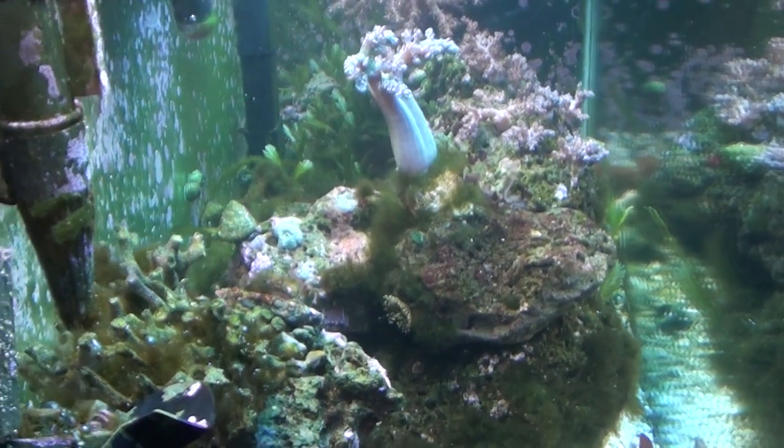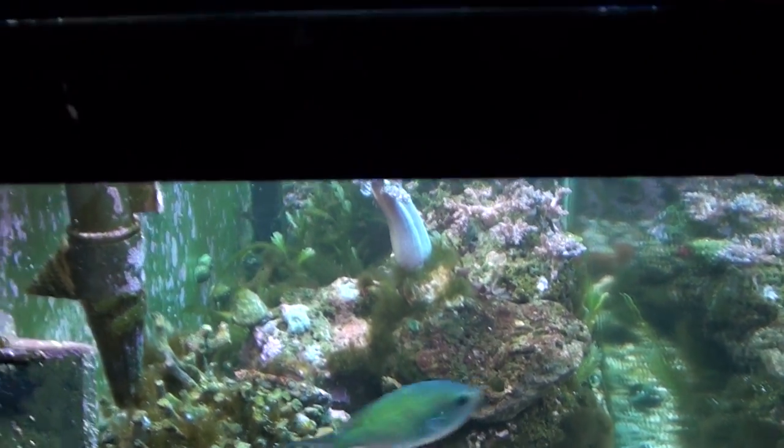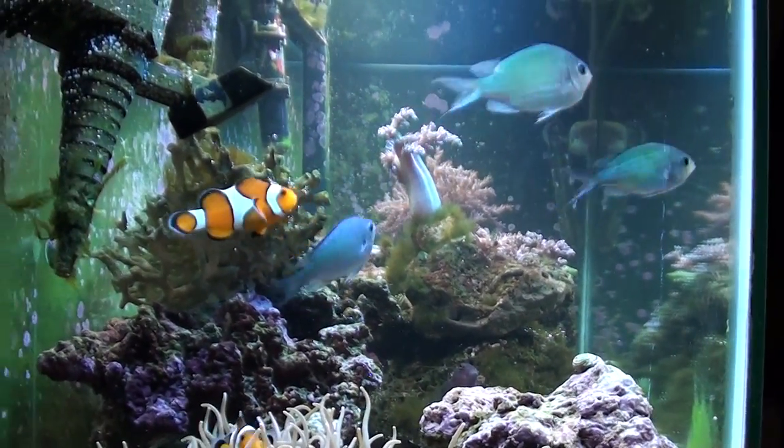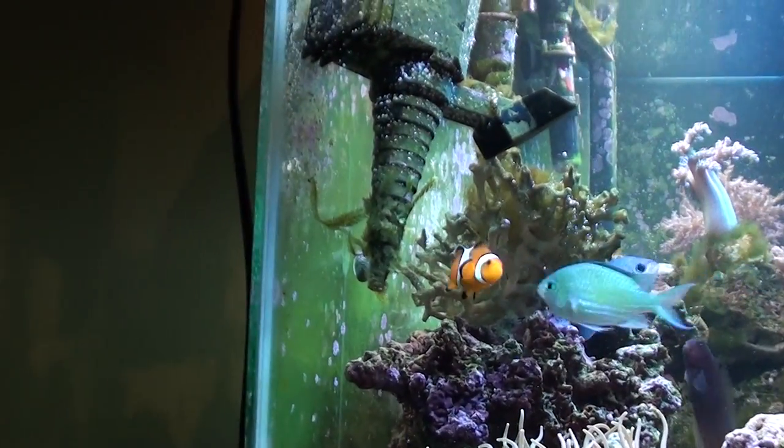I have a skimmer — I think it's a prism skimmer — and I have an Emperor 280 filter on here. It's a good filter; all my equipment's pretty good. And there's a powerhead right here.